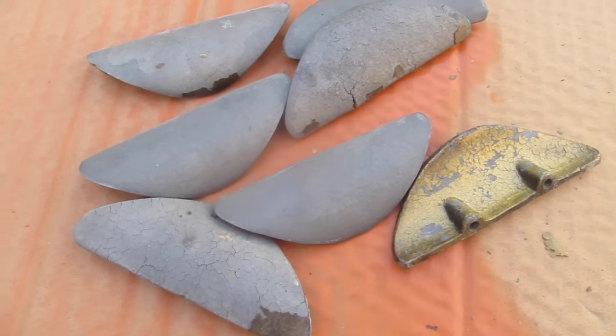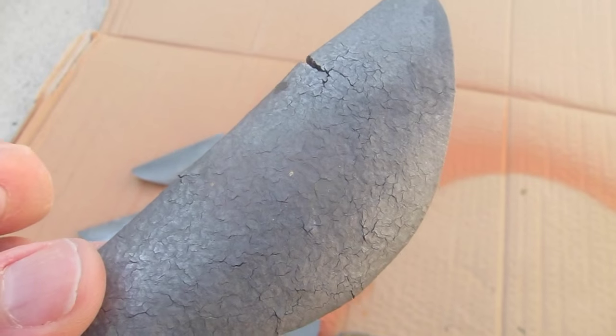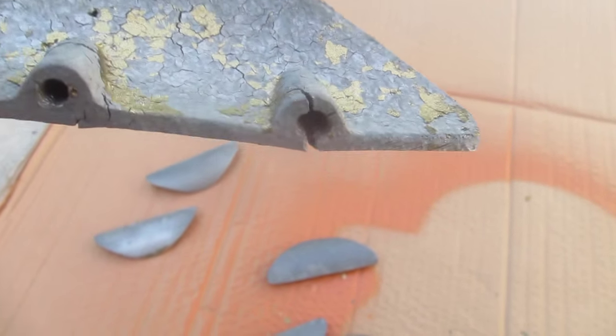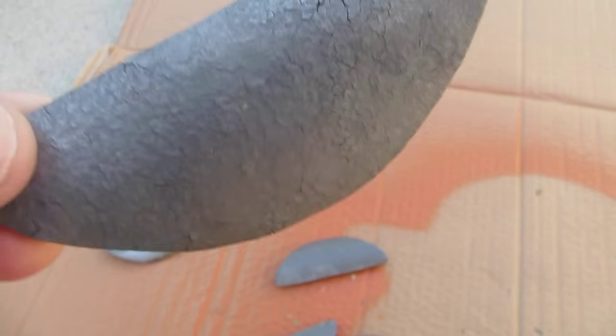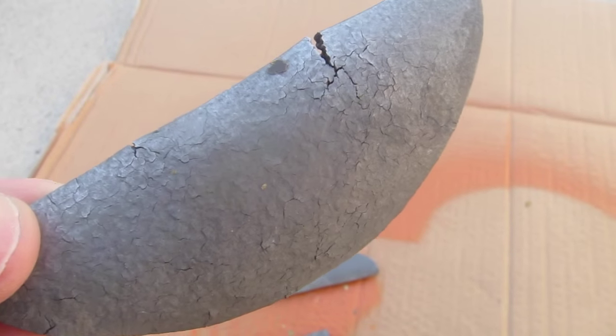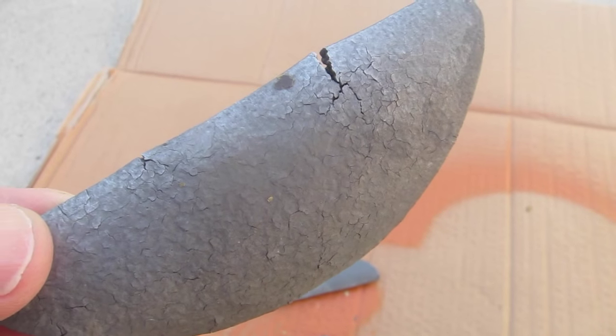I have some spray paint. The first thing I'm going to do is sand these down. See how the metal has gotten weird on this one? This one is even cracked, and the metal itself has gotten flaky. I don't know what kind of metal this is — it's horrible. They shouldn't have used it.